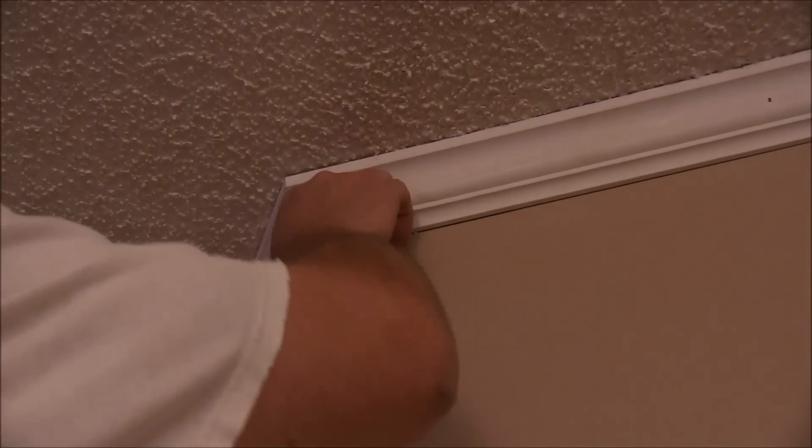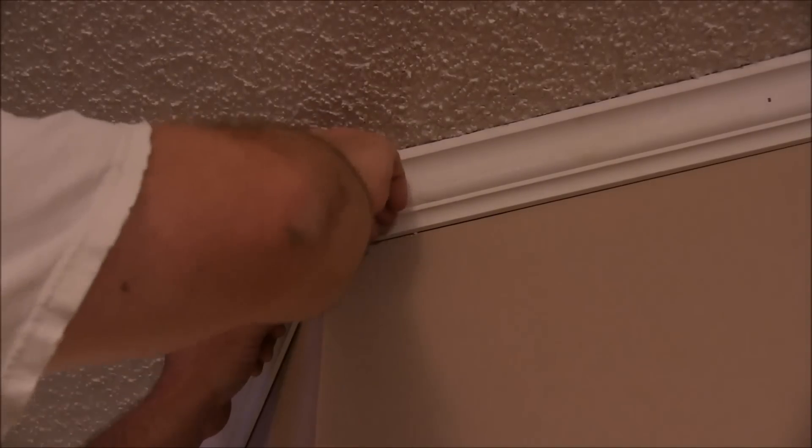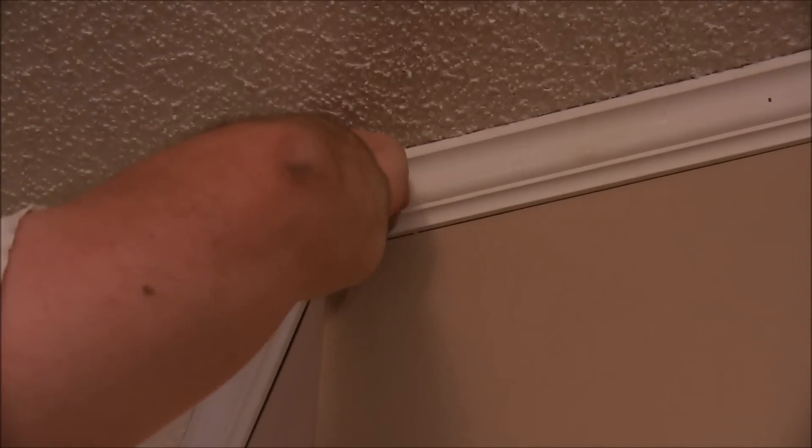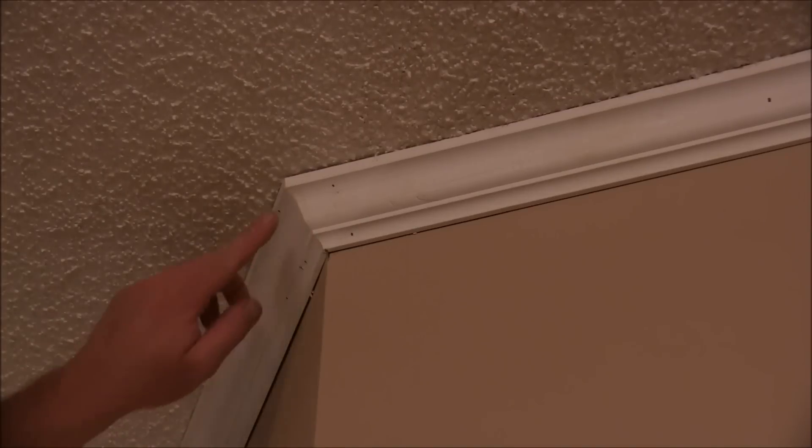That's how you do an outside joint, and that's looking pretty good. We'll get the two-inch gun here in a minute — let's put one more brad in. Now we'll go back with our finishing gun with the two-inch nails and finish nailing these two pieces off. Then we'll be ready to use some painter's putty over all the nail heads and latex caulk to go around all our baseboard and shoe mold.